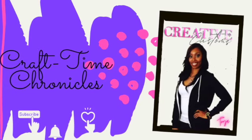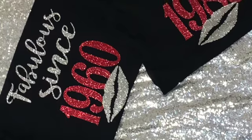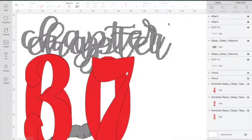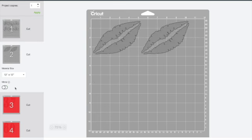Hello everyone and welcome back to Craft Time Chronicles with Toya. Today I have an order for some shirts — their chapter age and then fabulous since their year of birth. The front of the shirt is going to say chapter 37 and chapter 60.